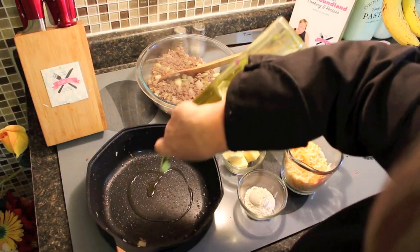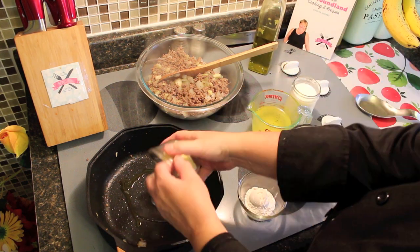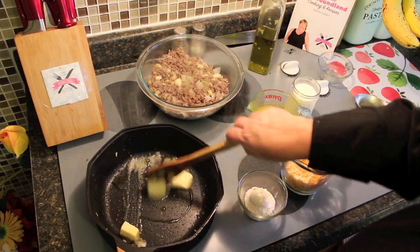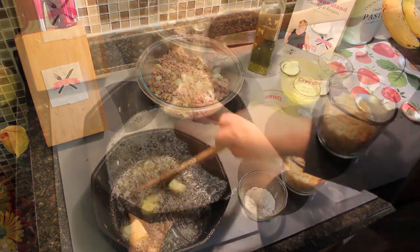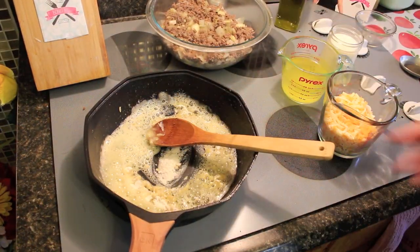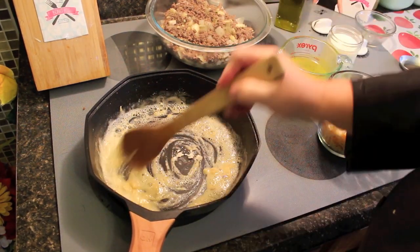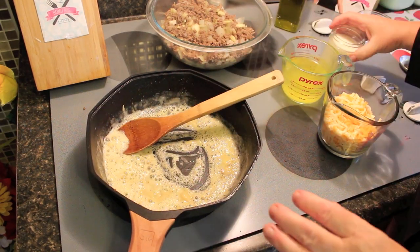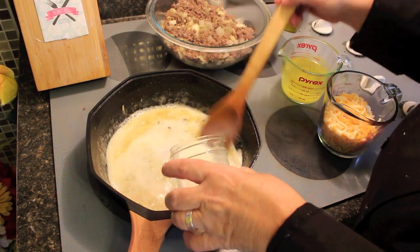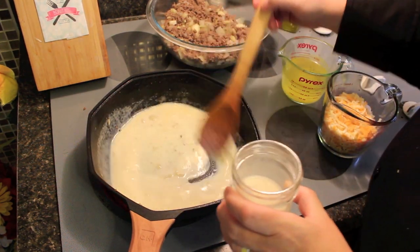In the pan, we're going to have another drizzle of olive oil and about two tablespoons of butter, and let that melt down a little. Now we're going to toss in two tablespoons of flour and let that cook in with the butter and olive oil just a little. Then we're going to gradually add in one cup of milk — fresh milk, evaporated milk, or milk of choice.